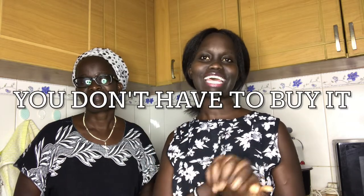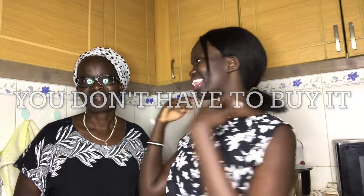Hi guys, welcome back to my channel. It's Anina. This is a special video because we'll be introducing a new series — you don't have to buy it. And joining me for this video is my lovely mother. Thank you, Janita. I'm so happy to join you in this video on how to make anything in your kitchen so that you don't have to buy it. I'm happy to be here.